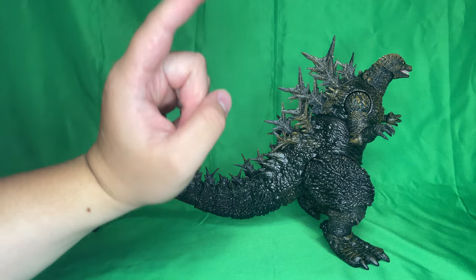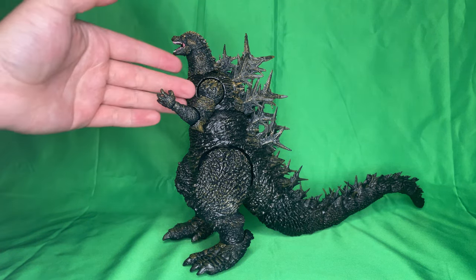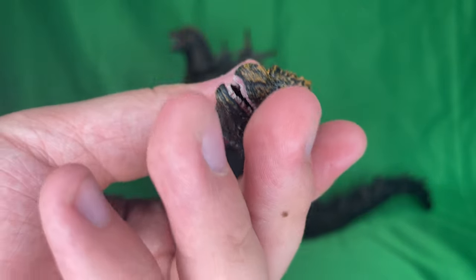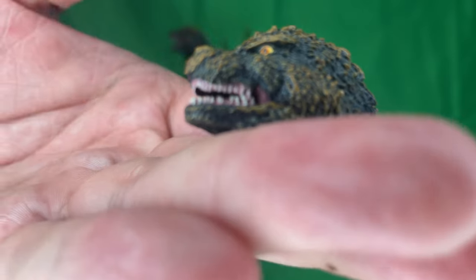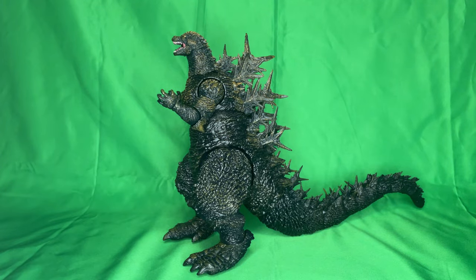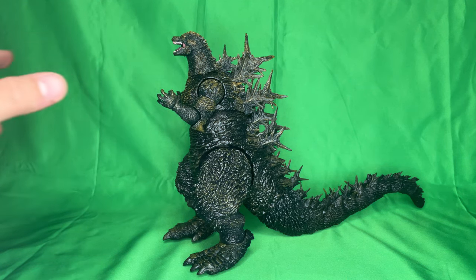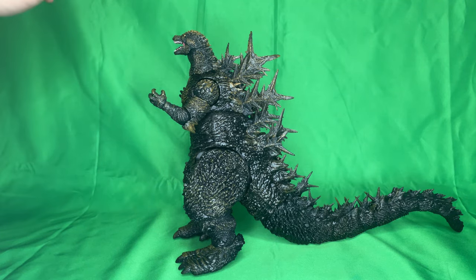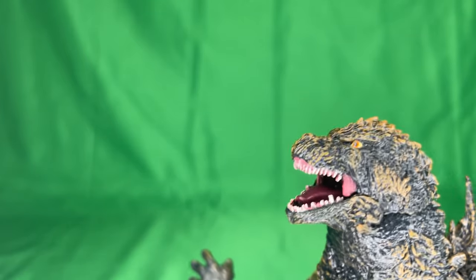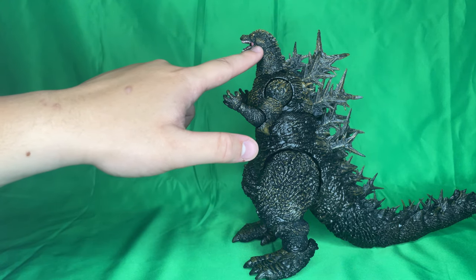That covers articulation, so let's go on to accessories. The interchangeable head looks great — it's like the exact same figure but with an open mouth. However, I don't know why Super 7 couldn't engineer a hinge joint at the mouth. I know there's a rumor from Kaiju Kanuk that they are testing hinge joints at the jaw, which I feel like they should have done for this figure. There's also no movable tongue, which is just a minor critique — a movable tongue doesn't make or break a figure, but the jaw hinge would have been nice.